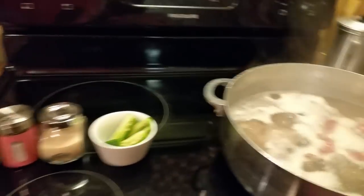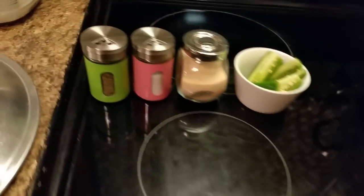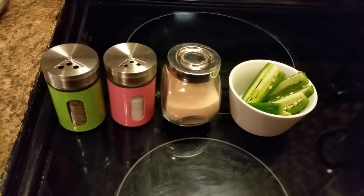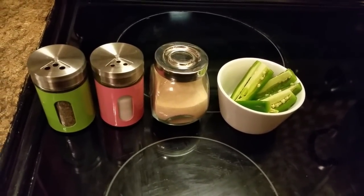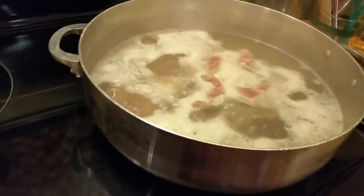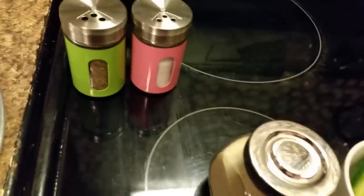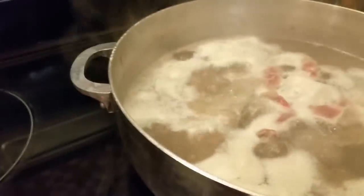Hello everyone. Today I'm getting ready to make some turnip greens. I'm getting ready to season my pork neck bones. I got some jalapeño peppers, some granulated onions, and some salt and pepper. This is all I'm going to put in my turnip greens and pork bones today.